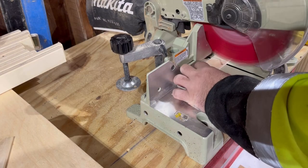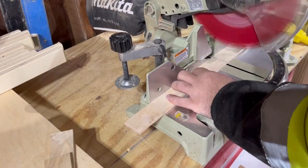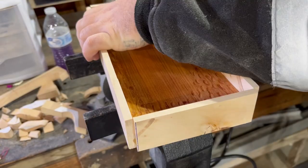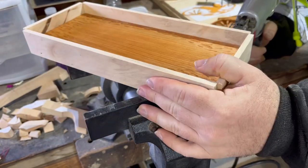These are quarter-inch strips for the border. I already attached these pieces with some CA glue, but I'm just hitting it with some brad nails for reinforcement.